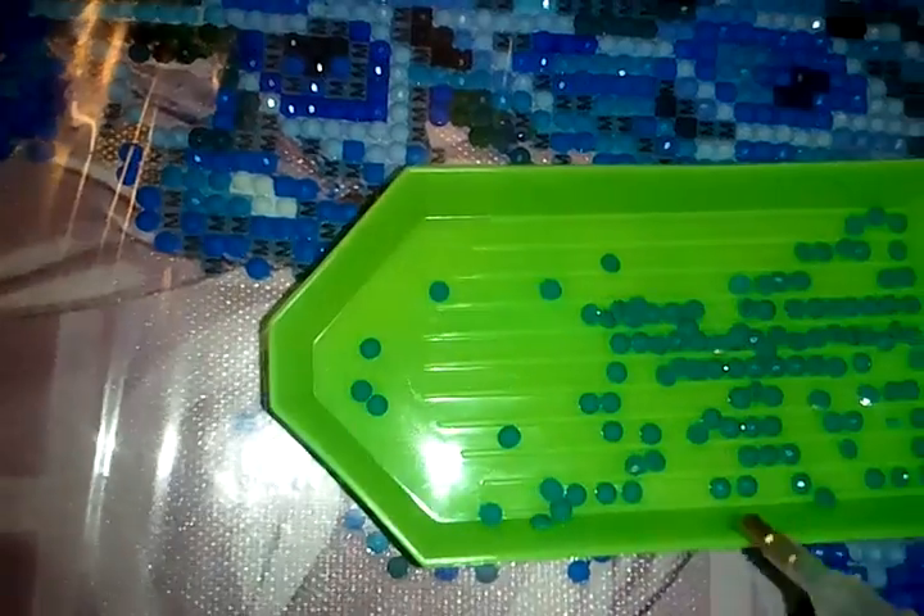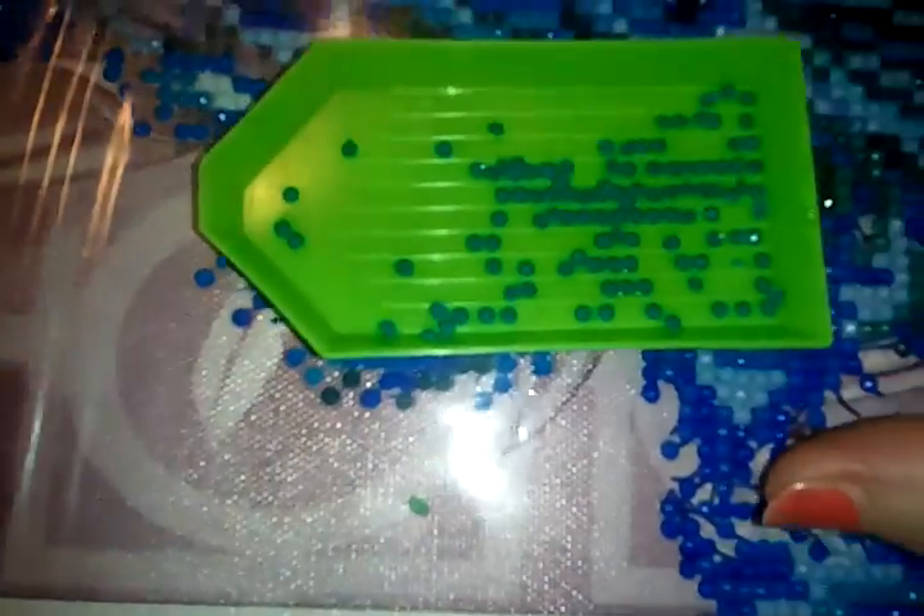It also comes with this tray to put beads in. You can see it has these little ridges — it looks like a little boat. The ridges make the beads separate and kind of face up, but some of them face down so you have to keep shaking it a little bit. That's where you put your beads.